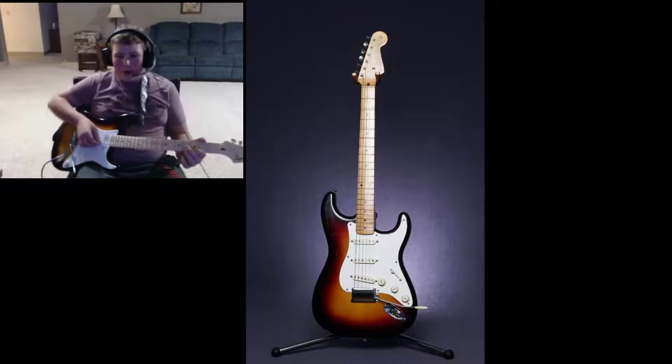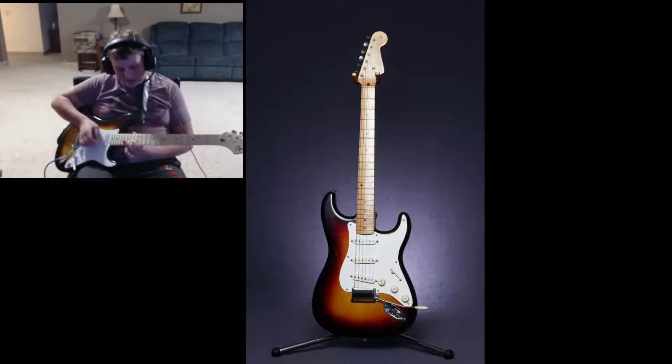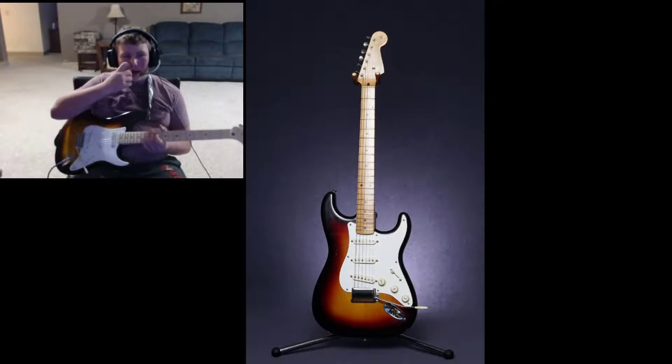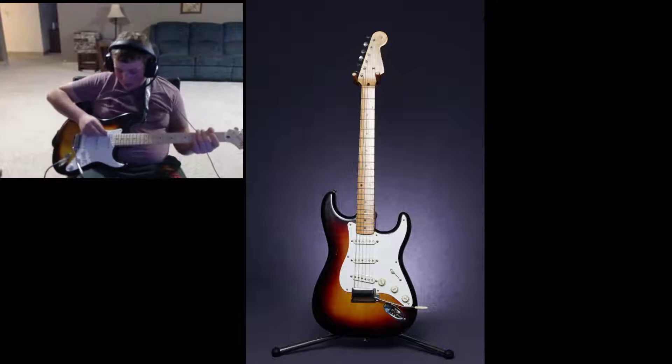That's a little one-string Buddy Holly, and then Painted Black by the Rolling Stones. I gotta make sure this whole video is done so I don't waste a video. But what else should I play? Johnny Cash?